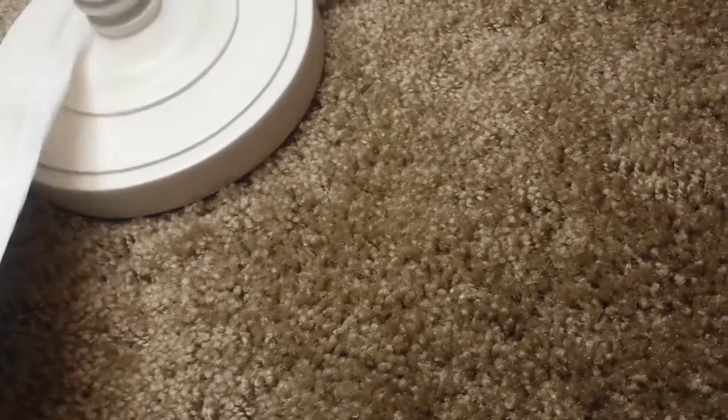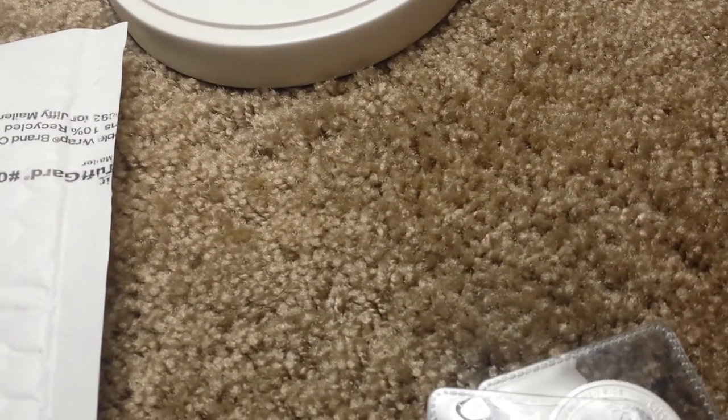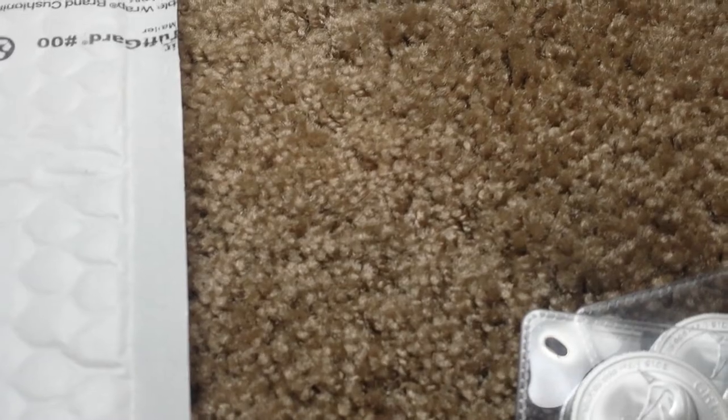I ordered two of them. The price was $13.26 a coin. I ordered on their eBay site so it'd be free shipping.